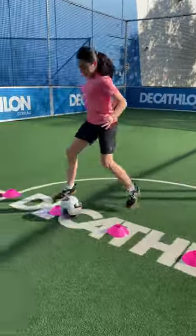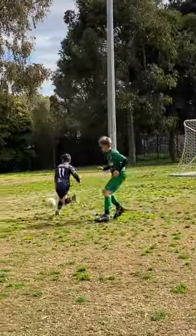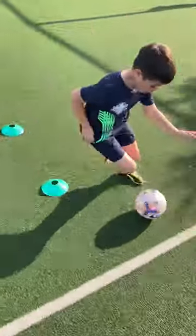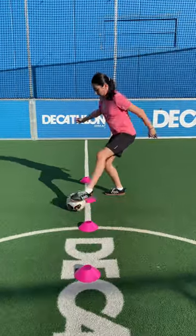The next level in cone dribbling: the croquetta push side roll drag. Let's improve our ball dribbling control and ball mastery. Hopefully you've been watching and practicing our previous episodes and are now ready for the next phase. This is a lateral movement and requires a croquetta and ball manipulation with a sole roll.